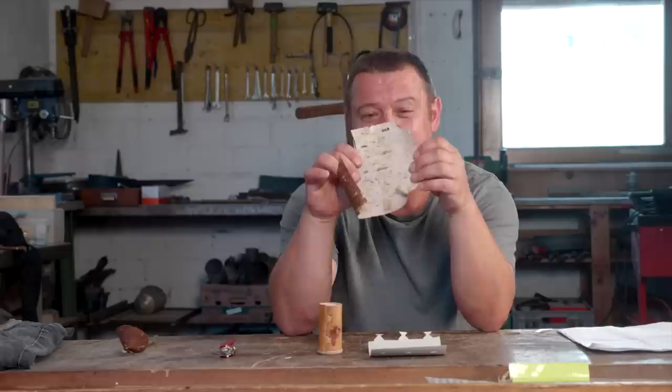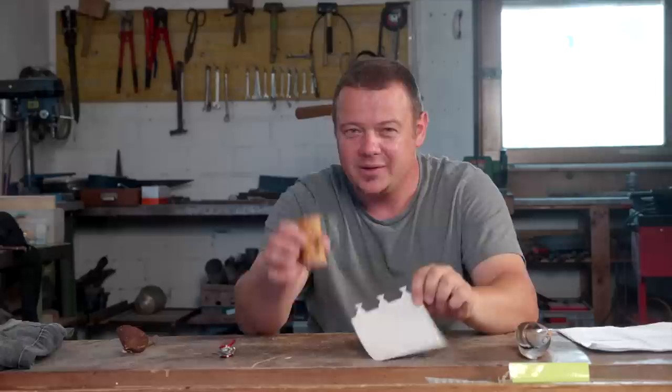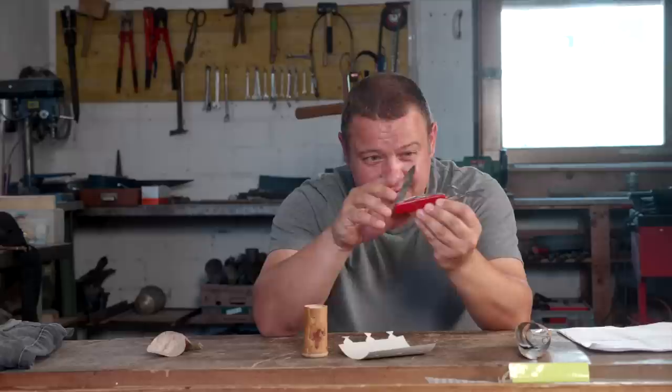The scissors is a real game changer if I work with bark from a tree. Especially if I have to cut out a complex pattern like a stencil for a bark container or a circle for a spoon. I have much more control when I cut out the bark with the scissors. It's less dangerous than with the blade, the bark tears less, and I don't need a flat underlay.